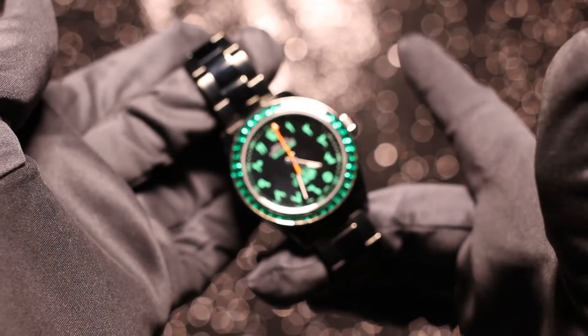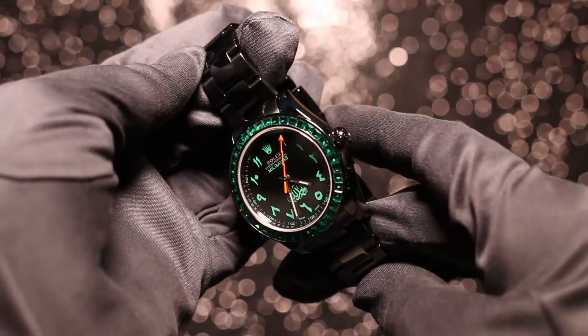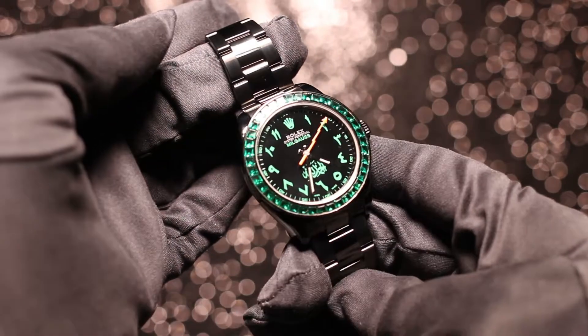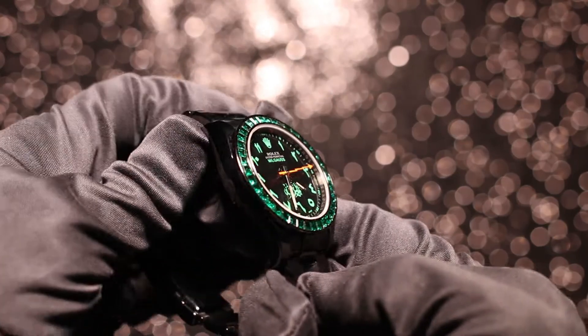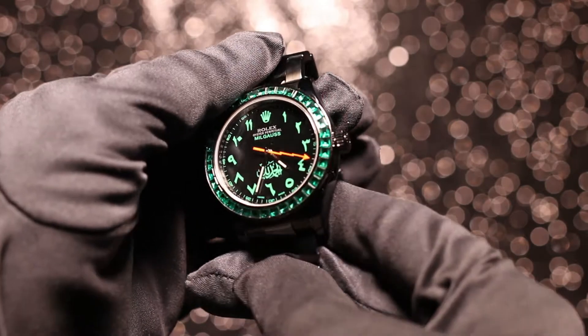It's quite an interesting story really. This customisation was completed for a client who came to us about four to six weeks ago with an idea and a concept. He'd lived in the Middle East for a while in one of the Gulf states a few years ago and wanted something to remember it by — something that he could wear every day that reminded him of the time he'd spent there.